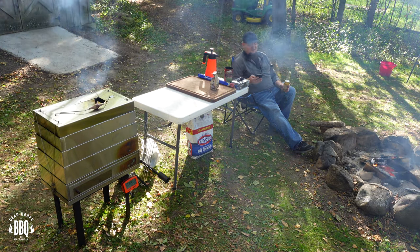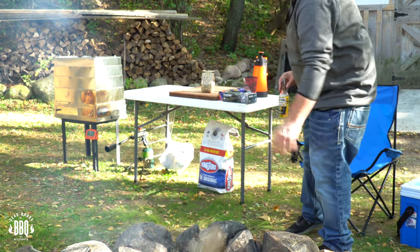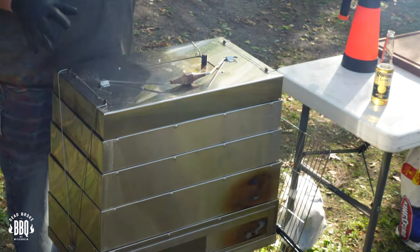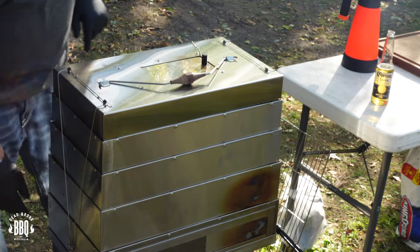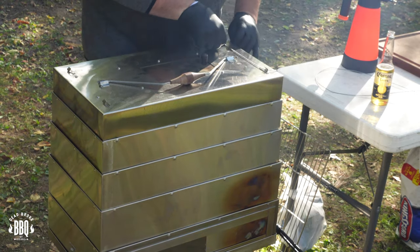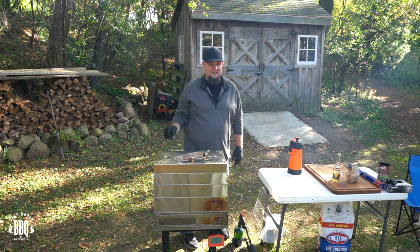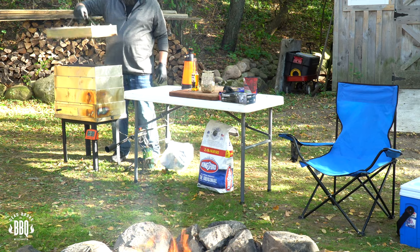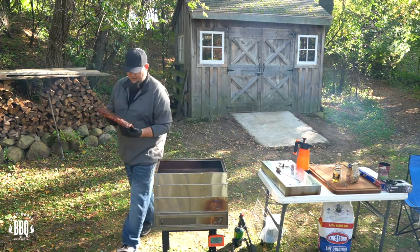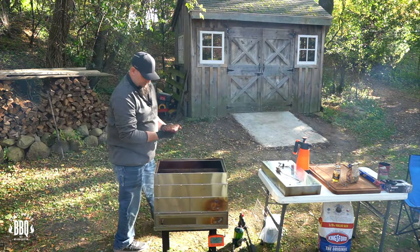There goes the timer — I gotta check my ribs. That's a pretty hard thing to do right now because I don't even want to get up, but I gotta rotate those ribs. First I better throw another log on the fire. This cooker is stainless steel so it's going to be very hot — always wear protective gloves. We gotta loosen up these clamps and get them off. Gotta move my beer — don't want to knock that over. Pull out the ambient temperature probe and pull off the lid. Starting to get some really good color — starting to look really nice.